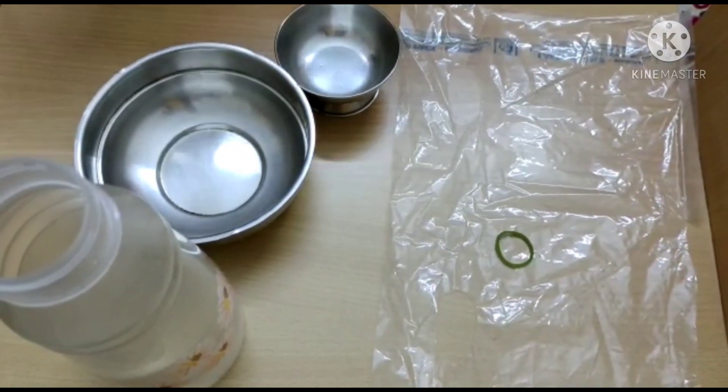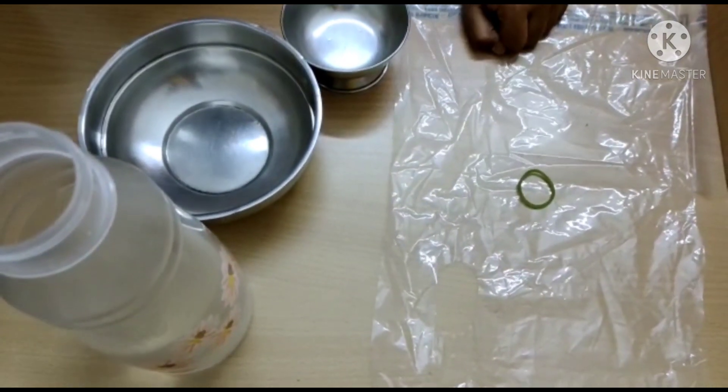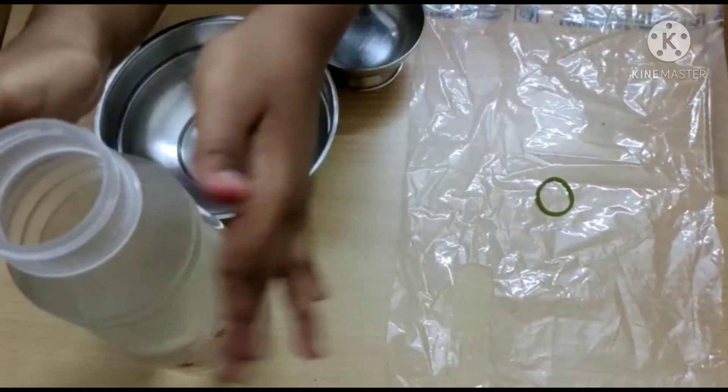a small bowl or a cup, a transparent plastic sheet, a rubber band and water.